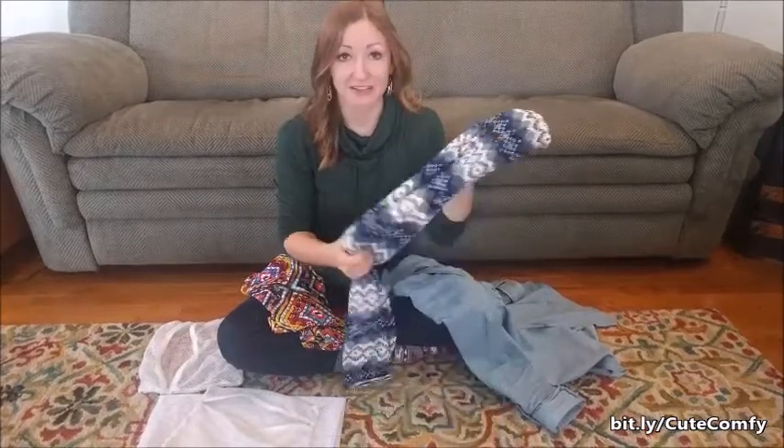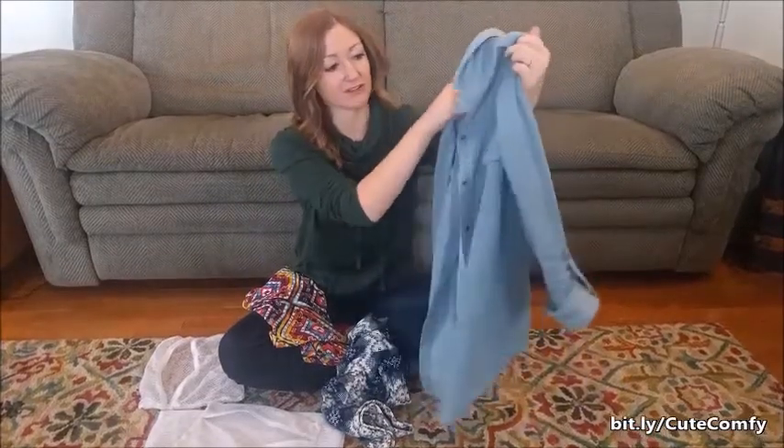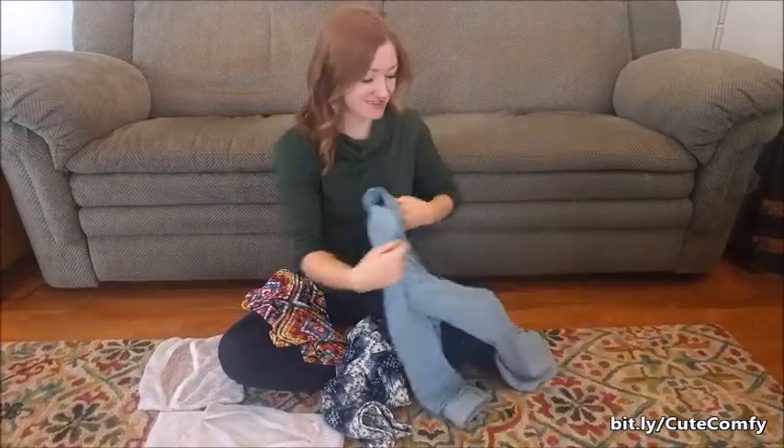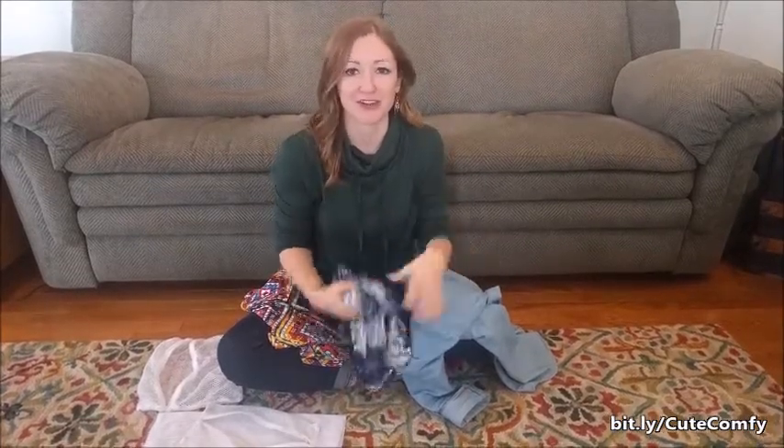I've got a couple pairs of leggings and the chambray jean shirt here. I wear these things all the freaking time because they're awesome. But when you go to wash them, just be a little bit careful. Don't just throw them in with the rest of the laundry.